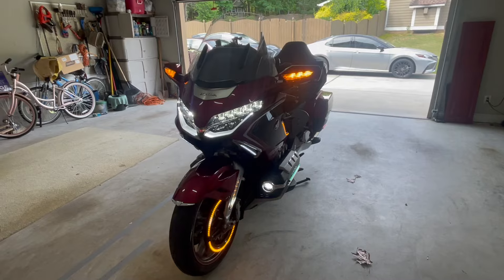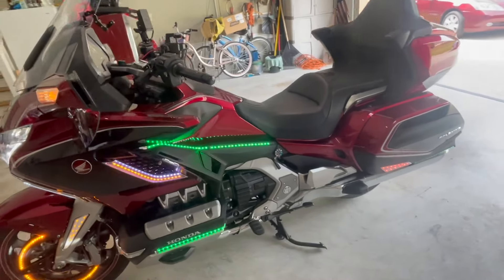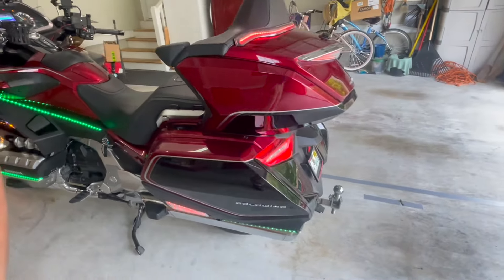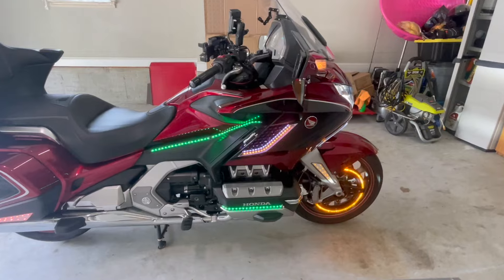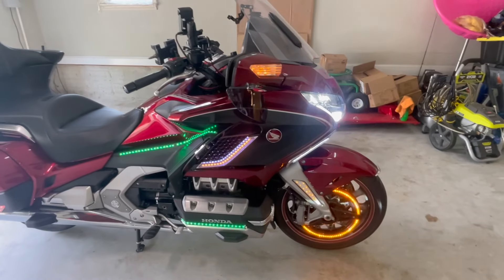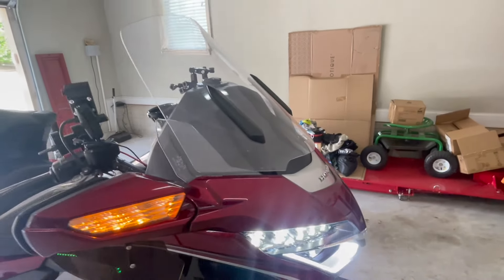This is what my baby is looking like before I add the new lights to it. I had more lights on here than I realized. So the new lights are going to go here at the front.